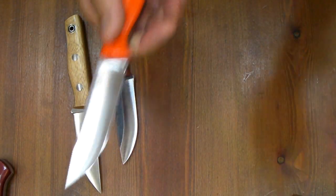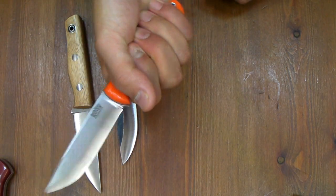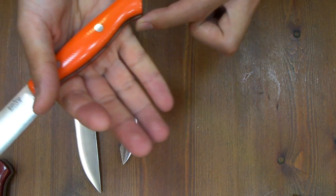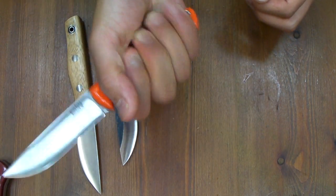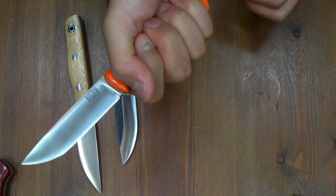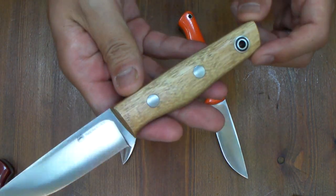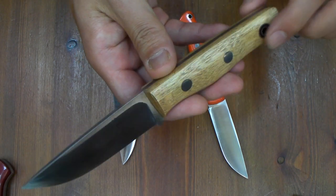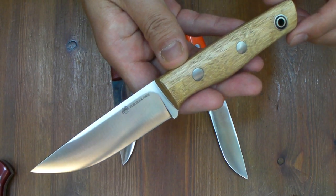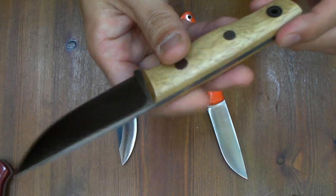So this is a very dependable handle and geometry — survival grade. This is more of a bushcraft blade. Light coloration, bamboo — highly recommended knife for bushcraft and hunting purposes.